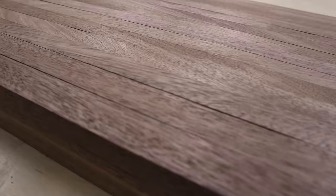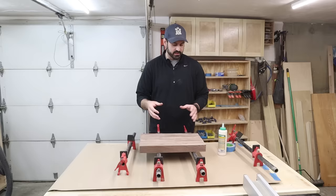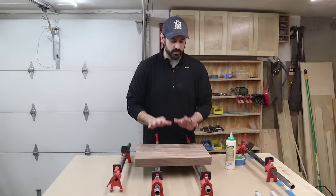The planer and jointer worked — these boards are nice and flat. For the glue, I'm going to be using Titebond 3; it's waterproof and I've never had any issues with it. For clamping, make sure you're applying equal pressure all the way through with just enough glue to see squeeze-out from the top and bottom. I'm putting two clamps on the bottom and two on top. Don't over-tighten — just enough to get that squeeze-out, or you might end up with a warp in your board.